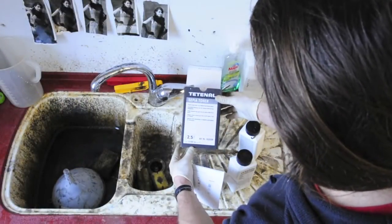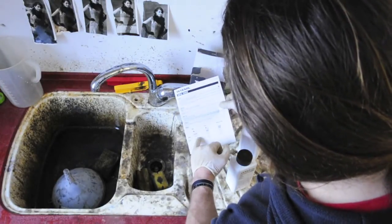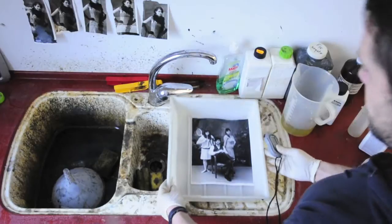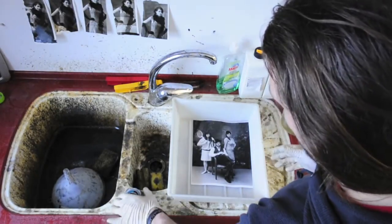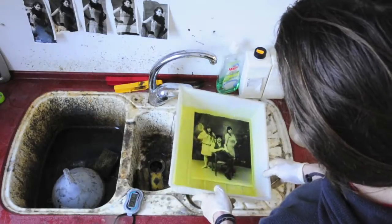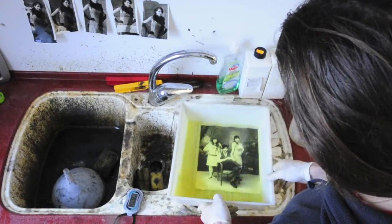I'm using this sepia toner from Tetanal, but basically every sepia sulfate toner works the same. First step is to read the manual. It says 1 plus 4 to dilute the bleacher, but for split toning I'm using 1 plus 8 — because I want a really weak bleacher. If you want consistent results, use a stopwatch, especially at the beginning, so you know what time it takes and can get predictable results. Now the bleacher will start working. From my experience, about half a minute will be enough to get a really gentle yellow.